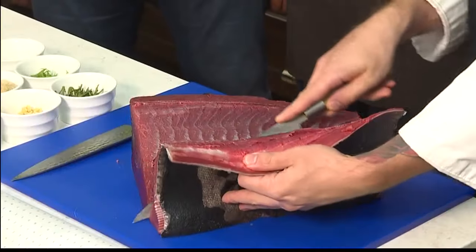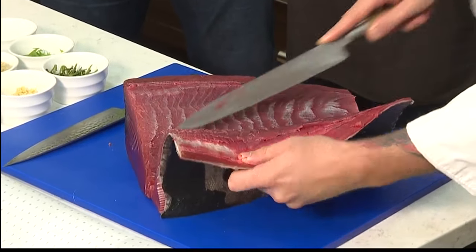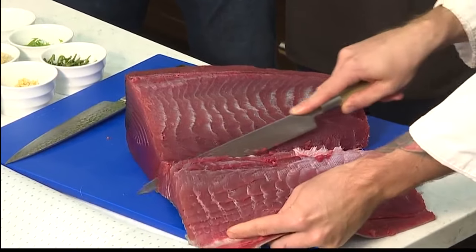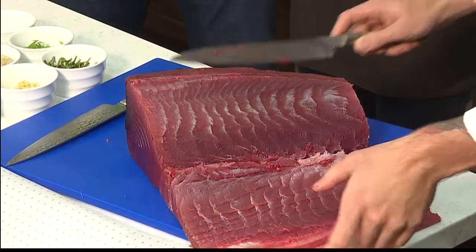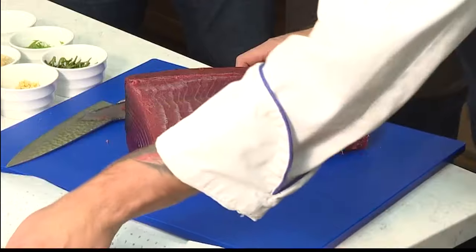You've already started cutting off some of the skin. The first thing you're going to do is remove the skin, because obviously that's too tough to eat. With that you'll get a lot of excess — you want to save that, you can use it for tartare or anything where you can scrape it off.